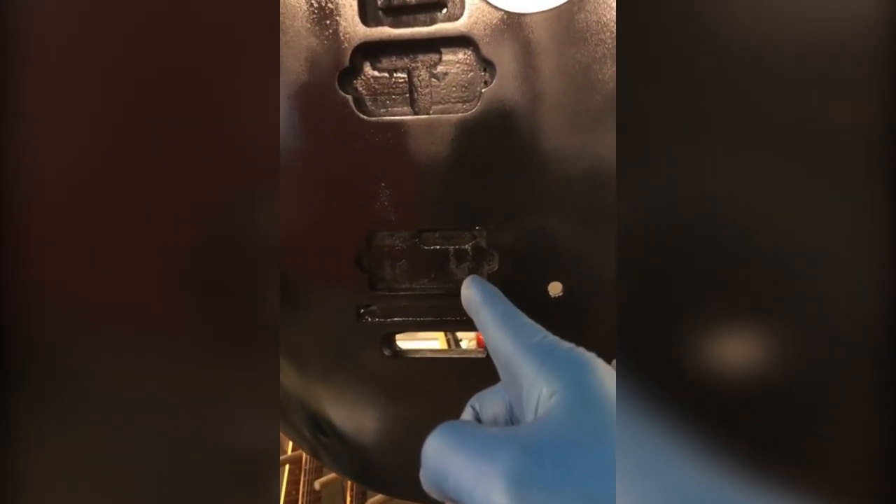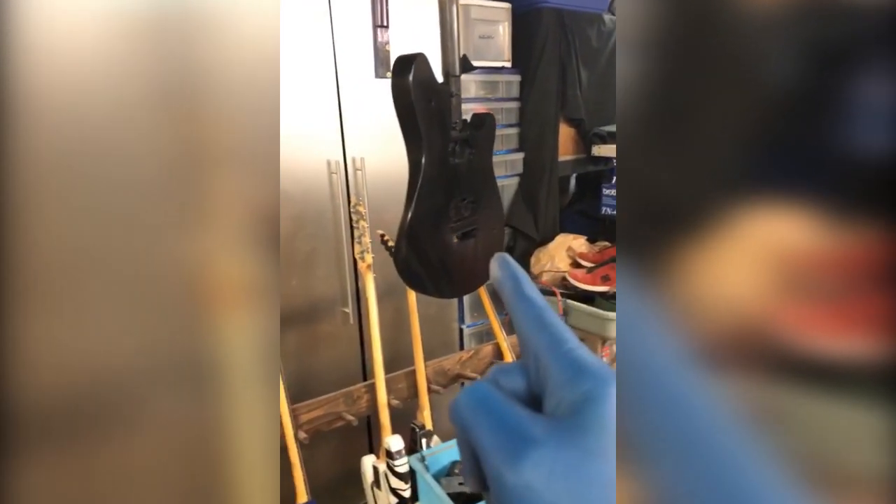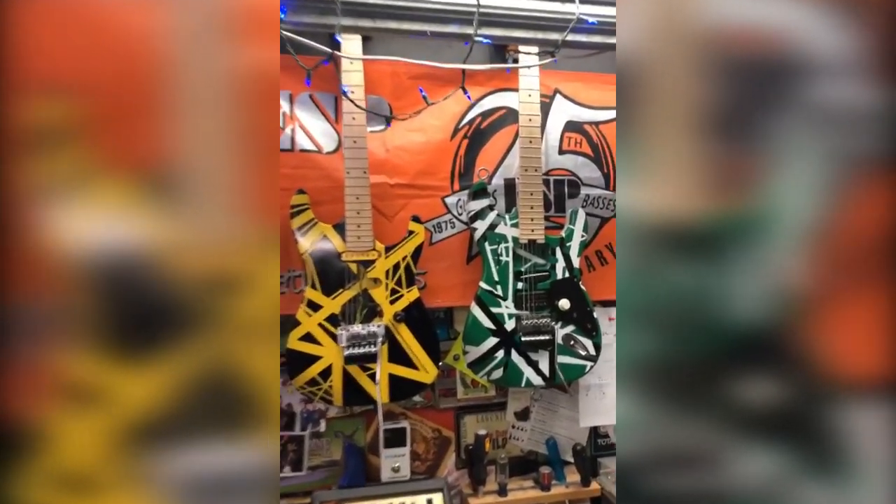I actually just had to square out this pickup. You can see this pickup hole is squared on the corners. This one's rounded on the corners because that's how they come. But I'm doing something very special with this Wolfgang — I'm going to be throwing an EMG pickup in it, doing some blood splatter on it, all kinds of crazy stuff. More on that soon.